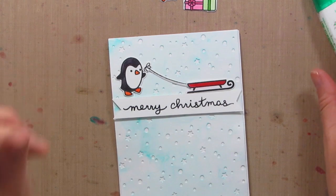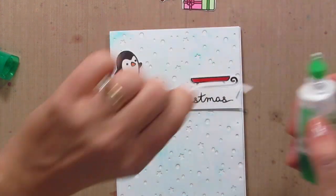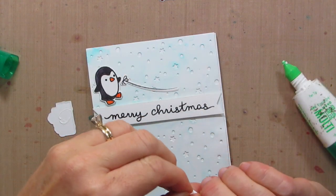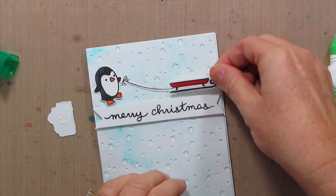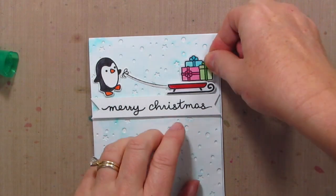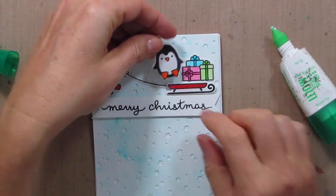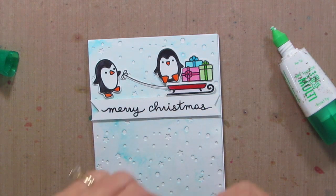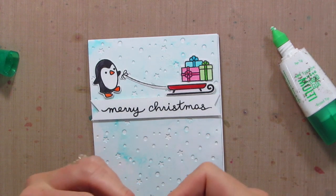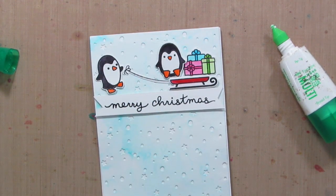Oh my gosh, these are so adorable! He's got to be hanging on to this little string pulling the sled. So let me take that sled off and add some dimensional adhesive because it has to sit on top of this little string, and it's bulky underneath so I think that'll work out better. We'll add the presents right on top and the second little penguin — this is so stinking cute! I'm going to put him on dimensionals too because he was kind of sitting on top of the presents and was a little wonky. So we'll just add a little dimensional — oh my gosh, so adorable!